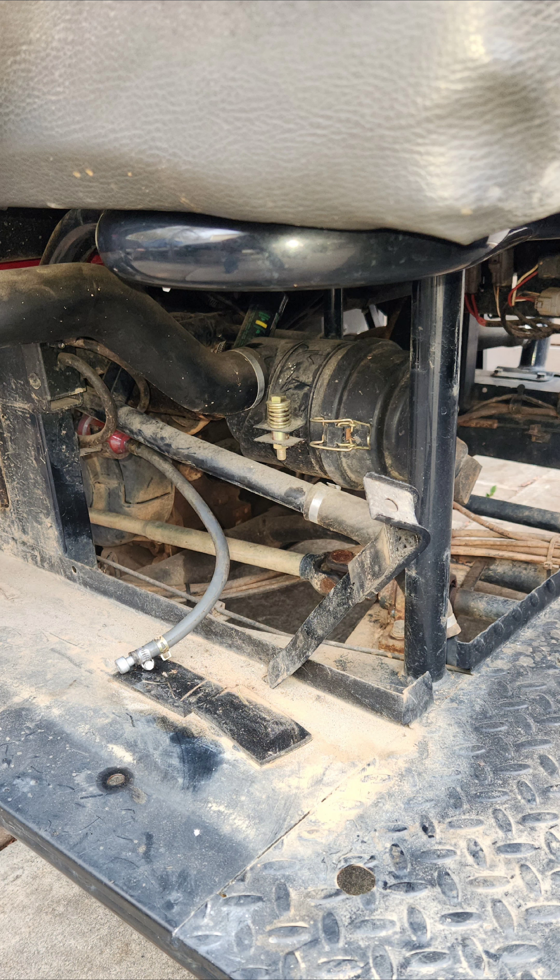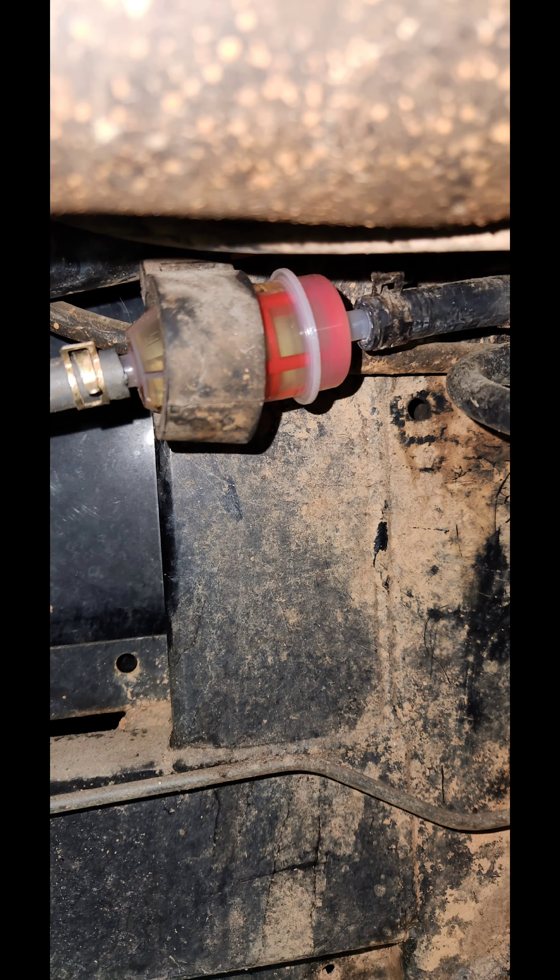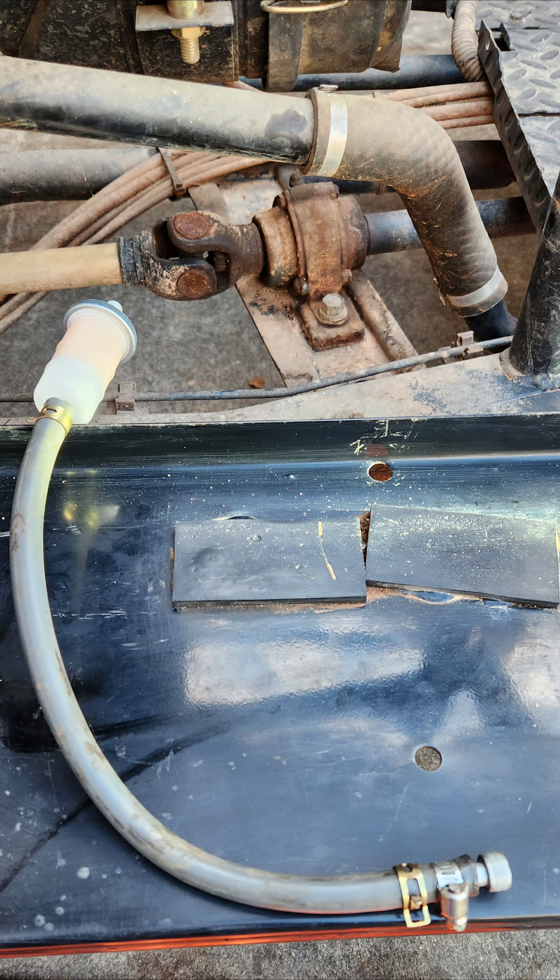While the gas tank is out it is a good time to clean the area and install a new fuel filter. This one technically had the wrong style and size fuel filter in it, so I put the correct style in.